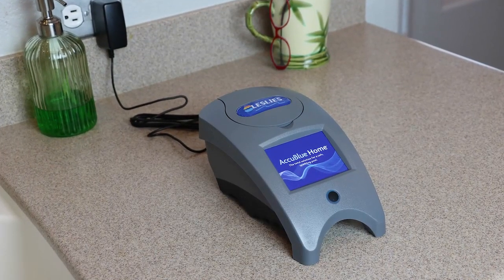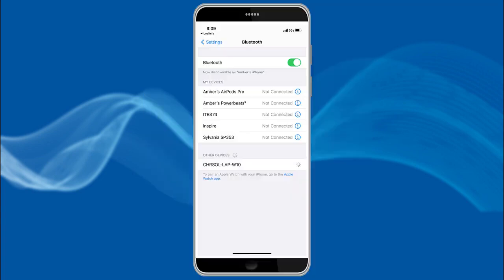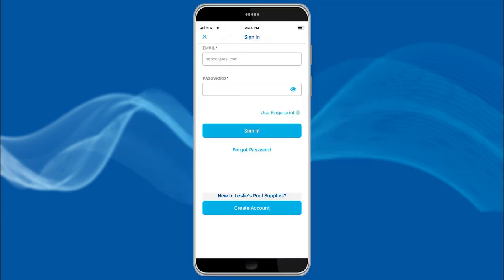To begin, plug in the AccuBlue Home device and press and hold the On button until the lighted button remains lit. Make sure your phone's Bluetooth is turned on. Log into the Leslie's app by using your email address and password. If you don't already have an account, select Create an Account on the Home screen, then follow the directions to set one up.